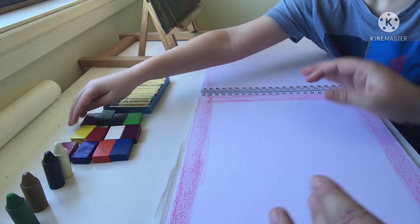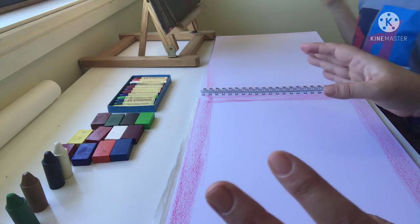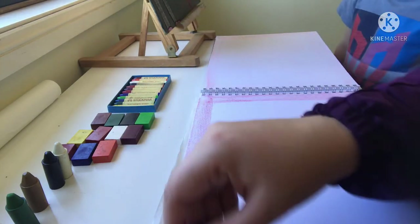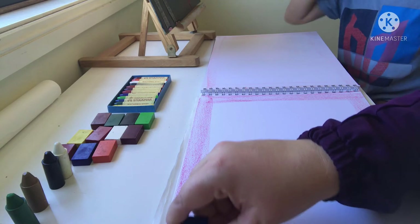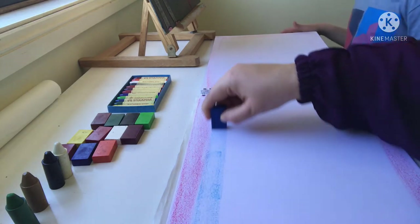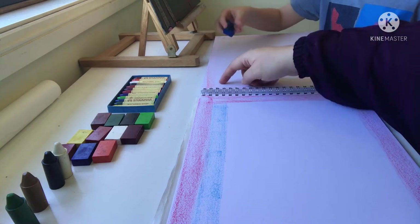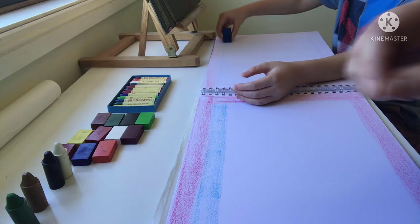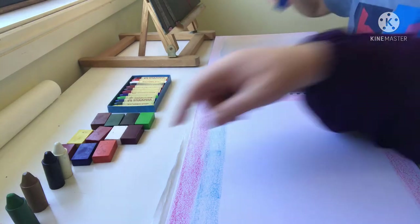Now we're going to do the background of the picture. We're going to start with a little bit of sky at the top. We're going to use our crayon to make the background with blue — just a little bit at the top, not much, just one line like that. You slide it back and forth to make it a bit darker.